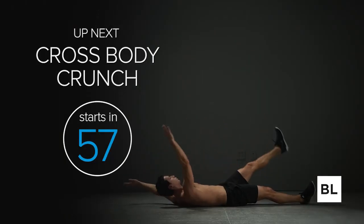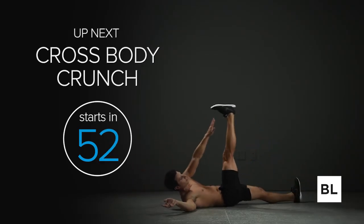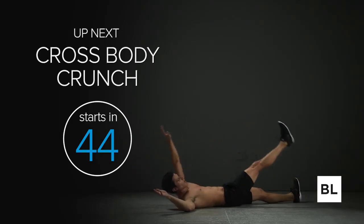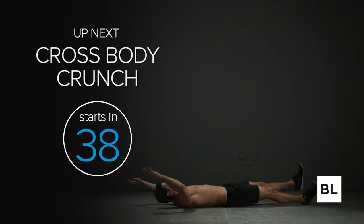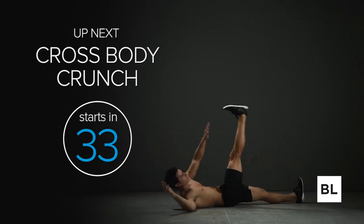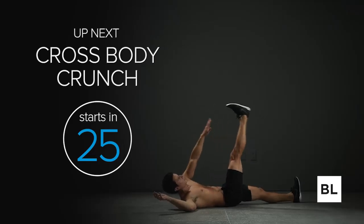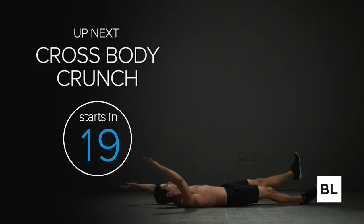Congratulations on completing the strength circuit! I'm sure you're feeling a nice muscle burn just about everywhere and got a nice pump. We're going to do a cross body crunch as a finisher — you're probably going to hate me even more after three rounds. But I really do care about you and want the best for you, so I'm going to make you do this. 30 seconds — walk around, grab some water. If you want your abs to show, it's not going to happen sitting on the couch eating ice cream — we've got to work for it.